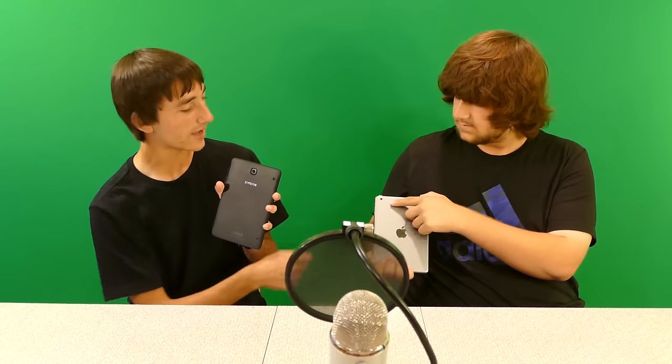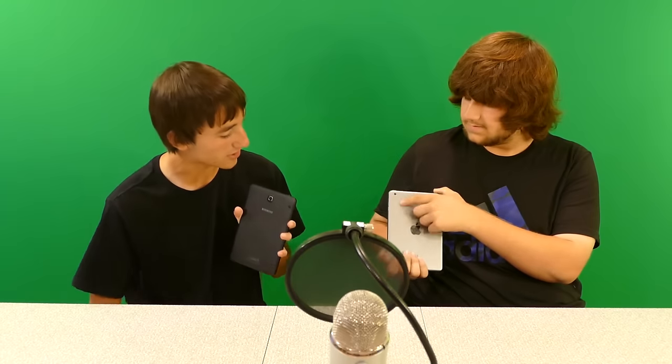On the back, the Samsung Galaxy Tab S2's camera protrudes slightly, whereas the iPad Mini's rear camera is completely flush with the back. Jacob worries a little about scratching the protruding camera lens when setting the device down. Hardware-wise, these two devices are actually quite similar overall. The iPad Mini has a mute switch on the side, the same as on the iPhone, which toggles the ringer and notifications on and off.